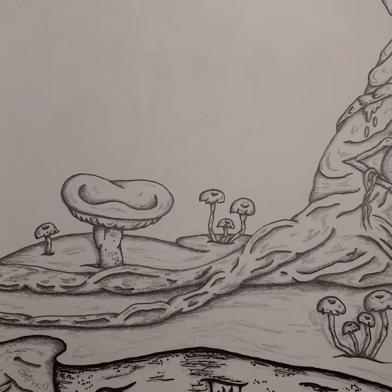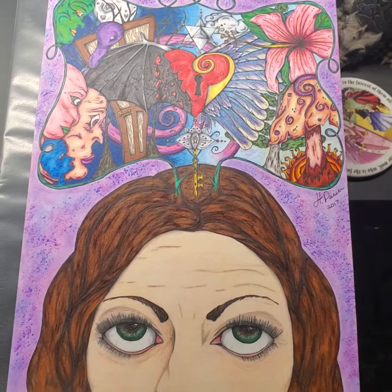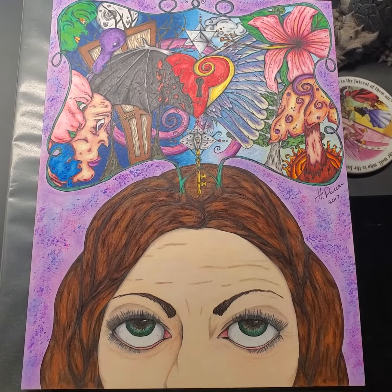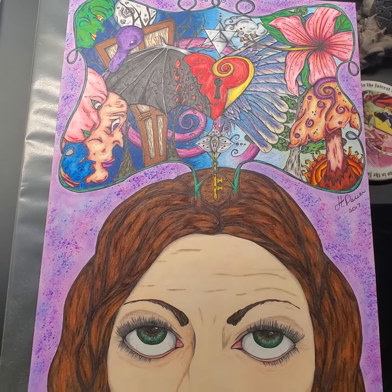Especially once I get to add the color, because then boom — it gets to be an extremely vibrant piece, like this. And this is also mixed-media.